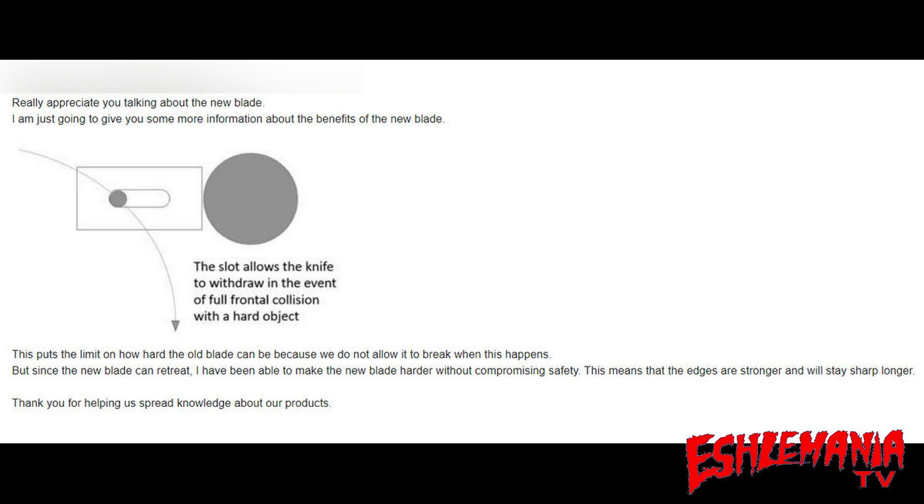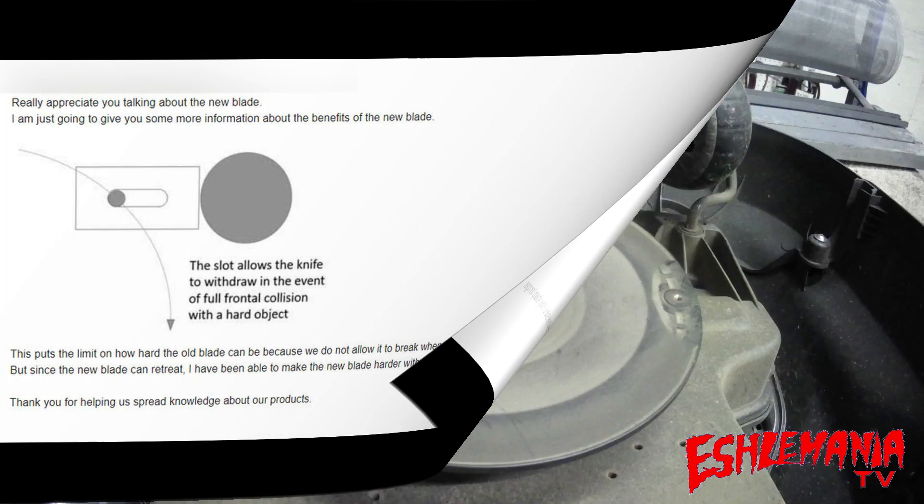This means that the edges are stronger and will stay sharp longer. So there you have it — this is why they went with this design, and it's a huge benefit of the new endurance blade over the standard blade. It's made out of a harder material, the blades are going to stay sharp longer, and the reason they can make it harder is because this blade will retract all the way rather than just being spun around and back into the object it originally hit.